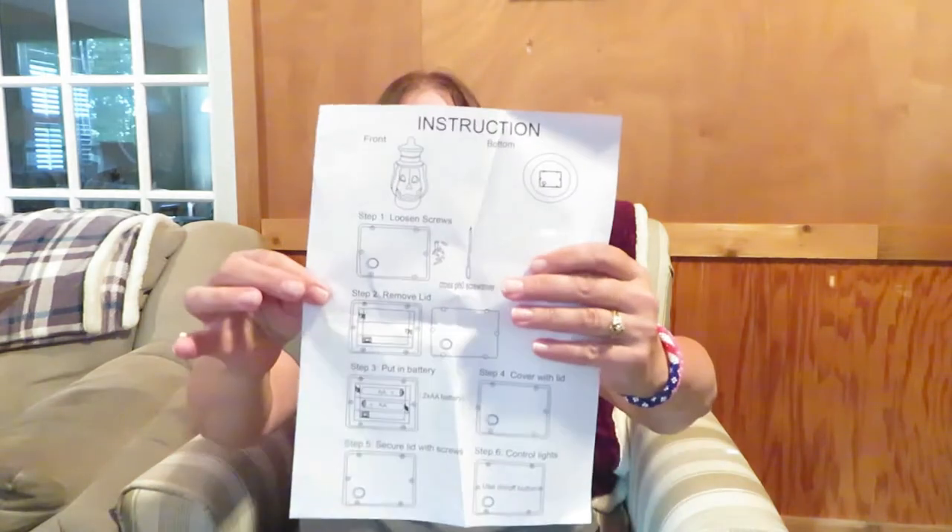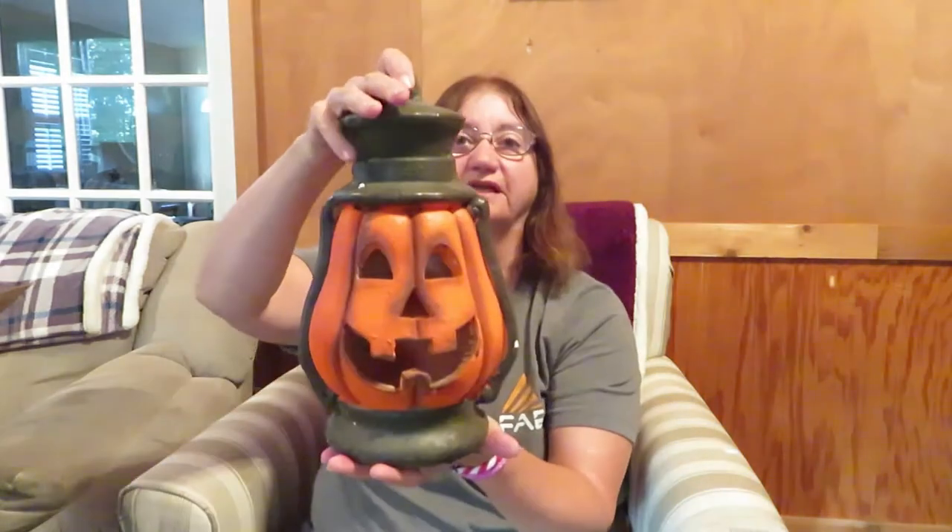The first one — it even has instructions with it, cool. It tells you how to take it apart and put the batteries in. It's a lantern and it's cool looking. I've got two of these.